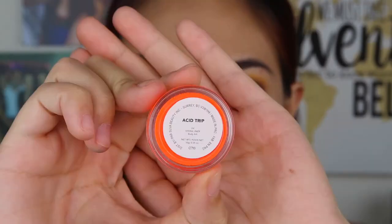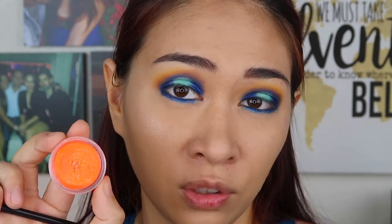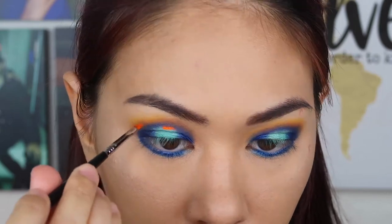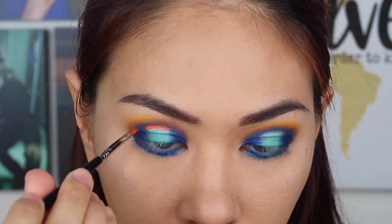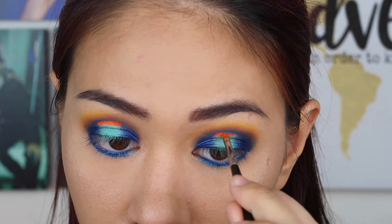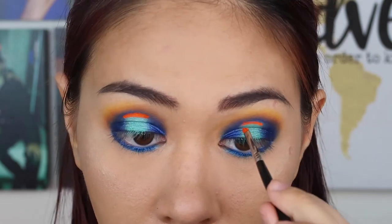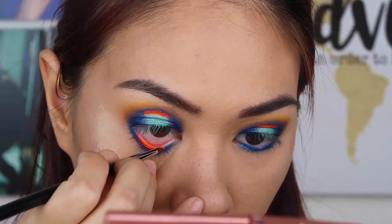Next I'm going to be using the Suva Beauty Hydro Liner in Acid Trip. Before you use these you need to spray it with some kind of water or setting spray — make sure it's wet because it won't work if it's not wet. I'm going to put that right above the halo eye. Then we're going to use that same orange for the waterline. If you're using this for your waterline, please don't spray it with an alcohol setting spray because that will probably sting — just spray it with water.